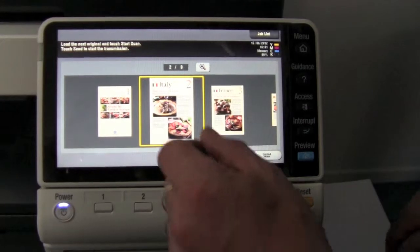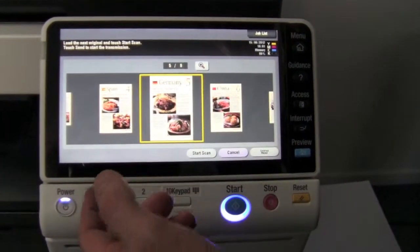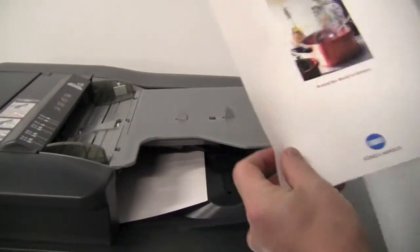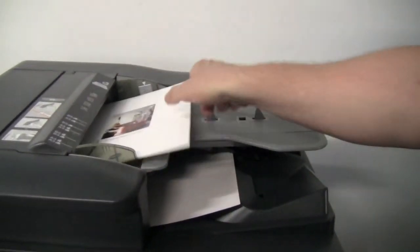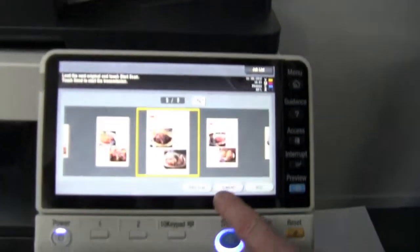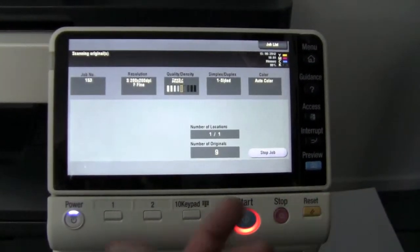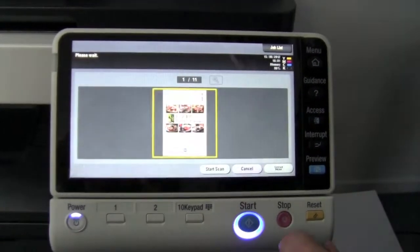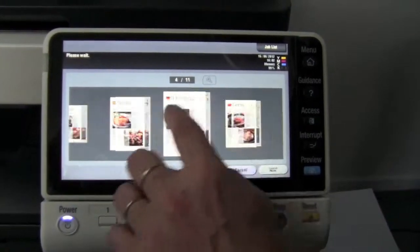Another brilliant feature is if I wanted to add another page — I've done all these scans and I wanted to add another page to it. I could simply take another page that I want to add. So if I want to add those two pages, I'll put that in there and simply hit start scan again. It will now add those two pages onto the document, just append it at the end.